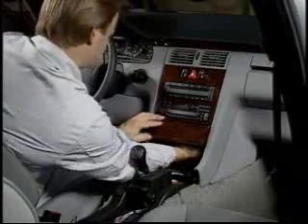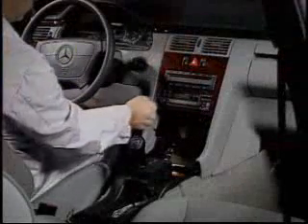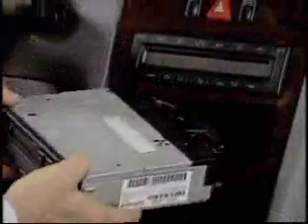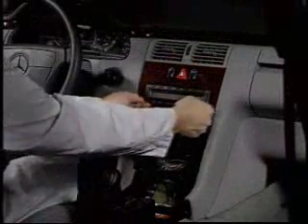The center storage compartment is removed by depressing a retaining clip. The familiar radio removal keys apply to the Model 210 also. The radio removal keys are also used to remove the climate control push button unit.